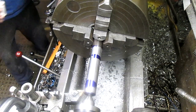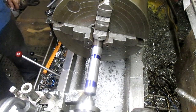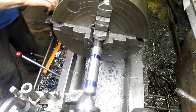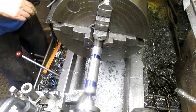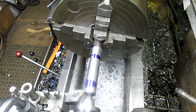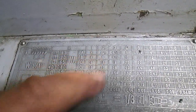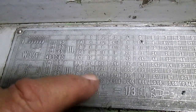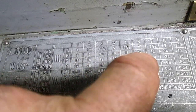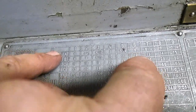Let's set up our single-point threading. What are we doing — twelve threads per inch. So our number two, which is right down here — that's number three, here's number two. We want to go to six, to number six: three, four, five, six.